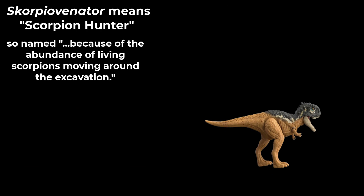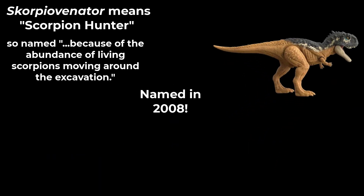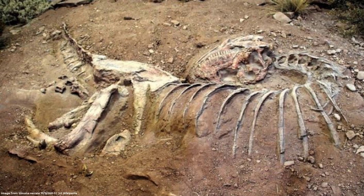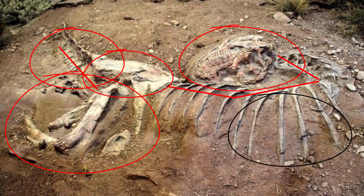Well, it is. It was actually named in 2008. It is known from an articulated skeleton that had the head, the hind limb, lots and lots of the vertebrae — in fact all of the neck, all of the back, all of the pelvis, and about half the tail. It was missing its arms, and it is an incredible specimen.